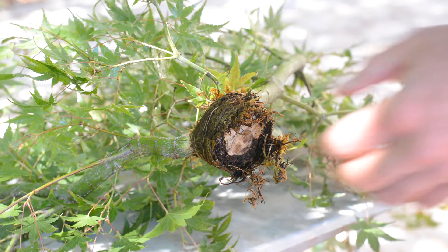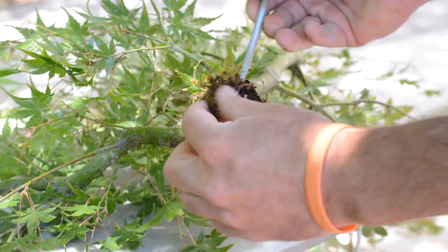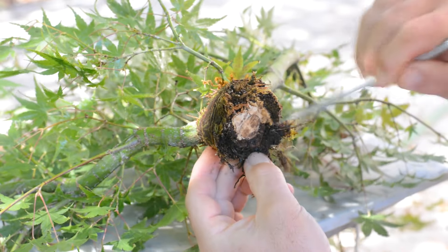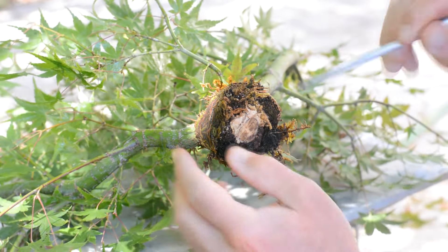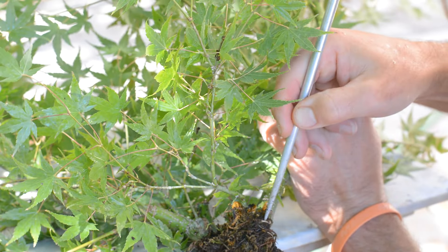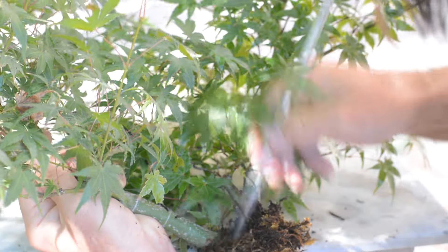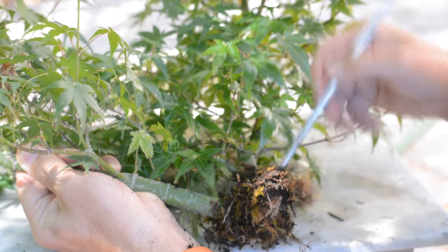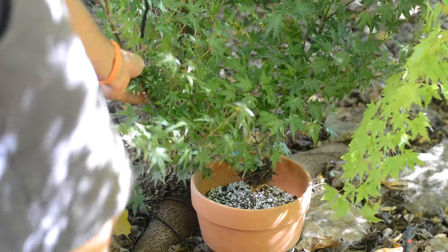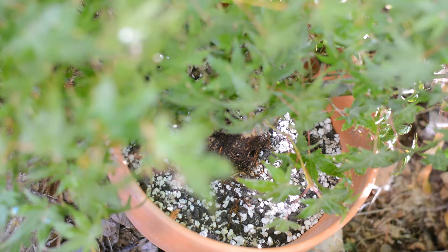Until the paste dries I'm going to work the air layer into the training pot. For new air layers I make sure I place them right on the ground and tie them to something stable so that they are absolutely still for at least 12 months, in order to give them the best conditions to develop this weak root system they have. I'll put this air layer in the shade under a big Norway maple, away from sunlight, until dormancy.